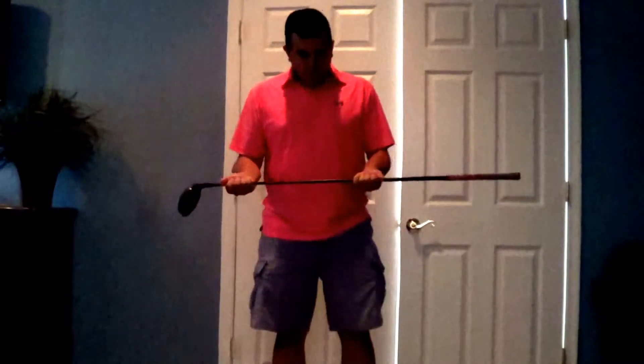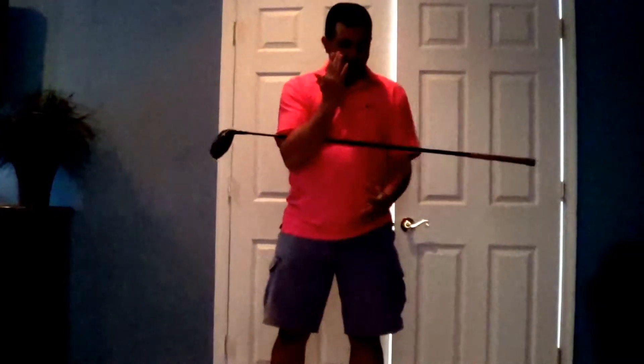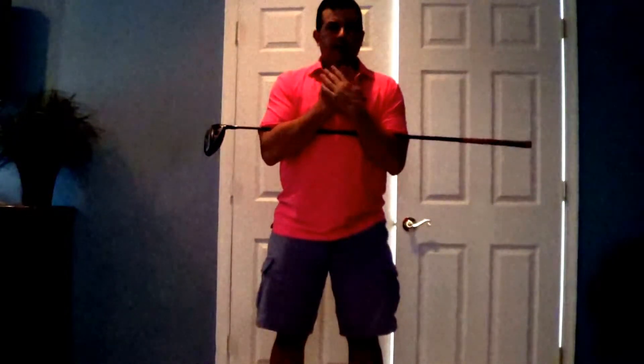A good drill for that is what I like to call the driver method. The driver is the longest club in the bag, so this will be the easiest way to do it. What you're going to do is fold your arms up and hold your club straight across your elbows, just holding it down into a little triangle on your chest.